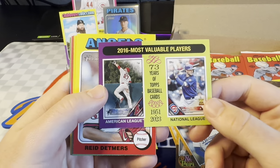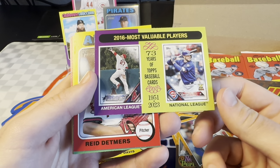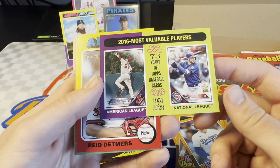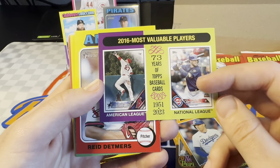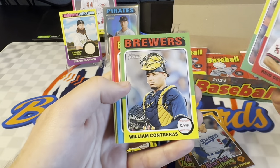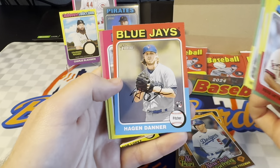So I guess I'll go over these — there are a few of these you've probably seen in here. This is the MVP insert. It'll give the MVPs for each year and then their card from flagship from that year. So you can see there's the Kris Bryant and the Trout from 2016. I think it's pretty cool, especially if you get one from a year like a rookie of the year — or MVP, I mean. That'd be pretty sweet.